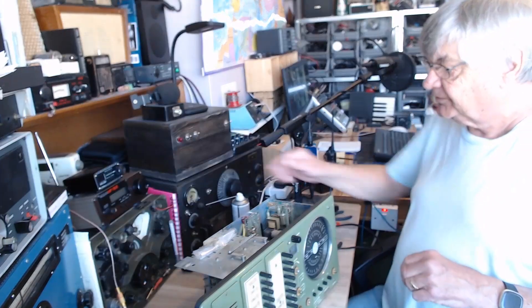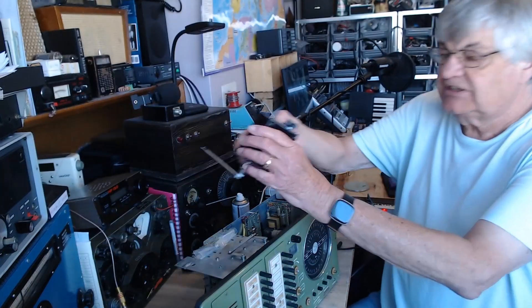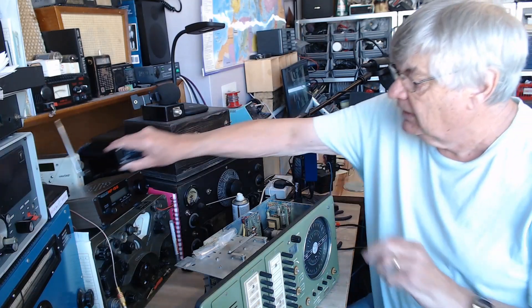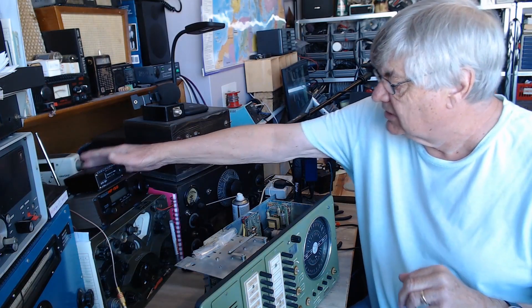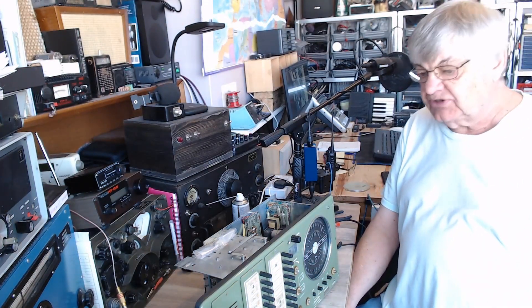I've got the HRO, the R209, the FRG-7, the Marconi CR100, the little HF150, the low HF150, this little thing I've done a video on, the ATS-20 Plus — quite an array of receivers. Right, see you next time. Thanks for watching — bye-bye for now.